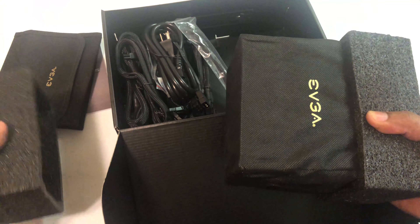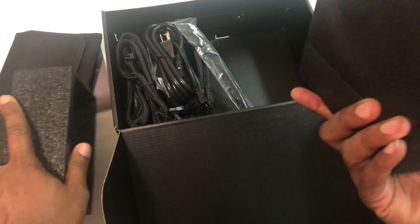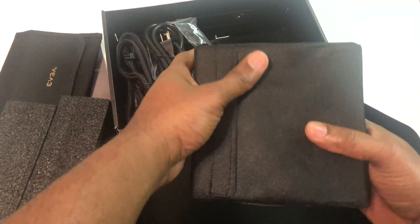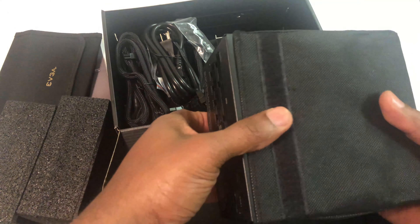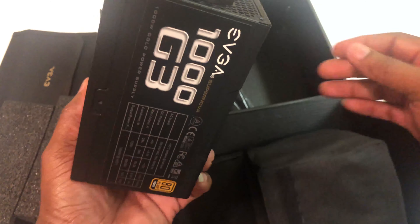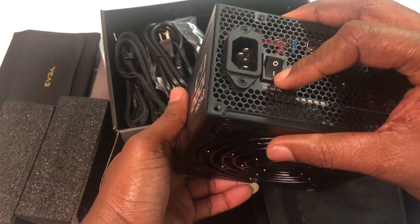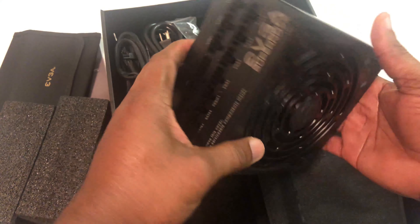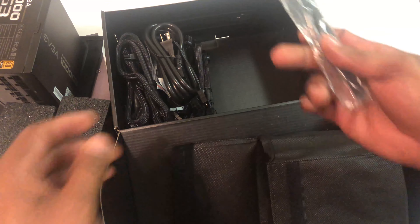This itself is the power supply. I gotta give a wow on this one because I've never had a device or a supply that's been packaged this well. Inside here we have our cables.